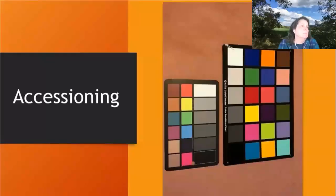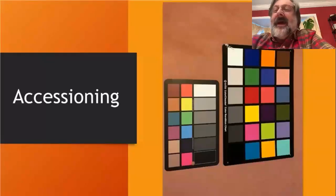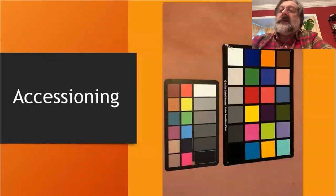Most objects are well seen and depicted on top of a neutral gray background, which gives you a good standardized color background for all your collections. If you buy something like that, you can standardize your documentation, and if you put a color card into that photograph or nearby, you'll be able to color balance your object.